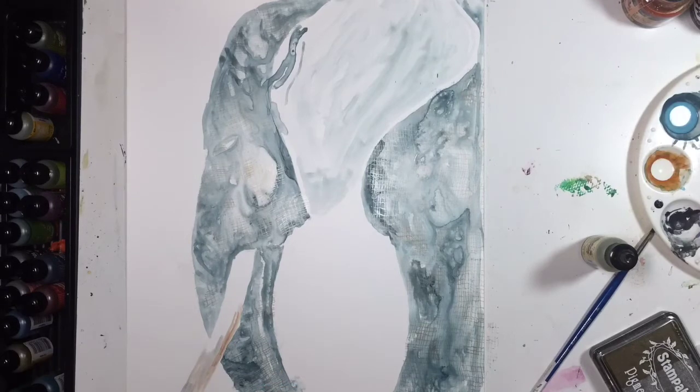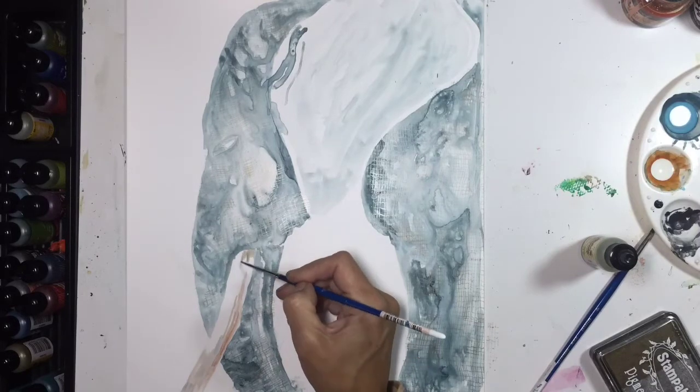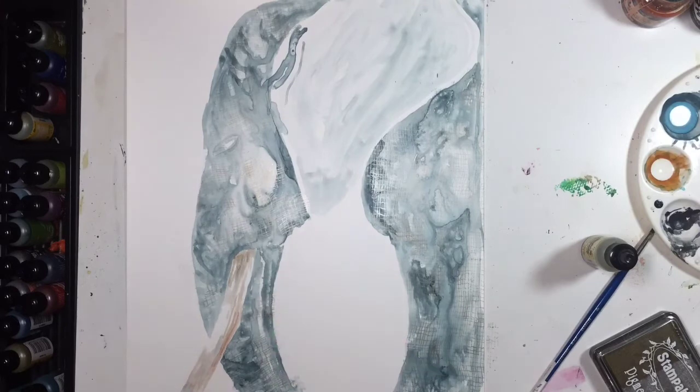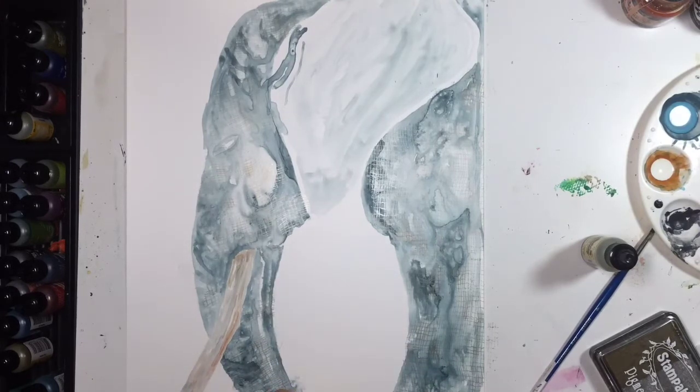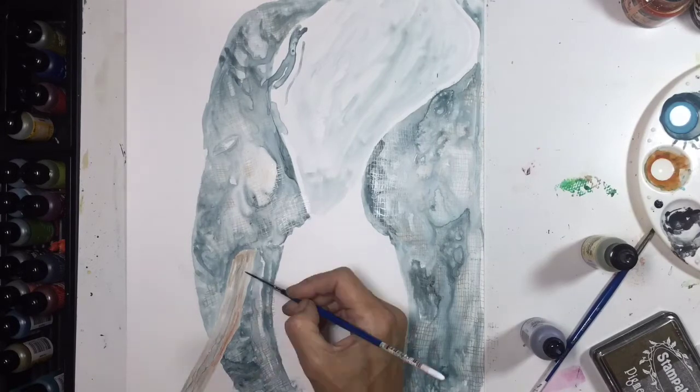I have to apologize because my camera ran out of memory and stopped working while I was stamping — while I was adding the texture — so I have to actually explain to you before I do it what I did so that you can understand the rest of the video.